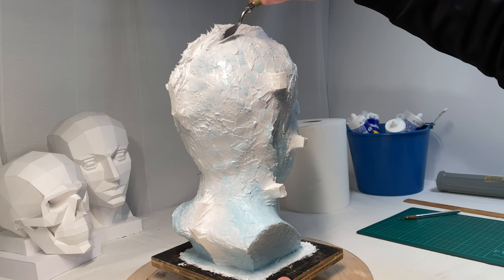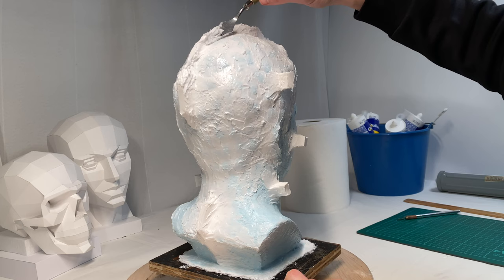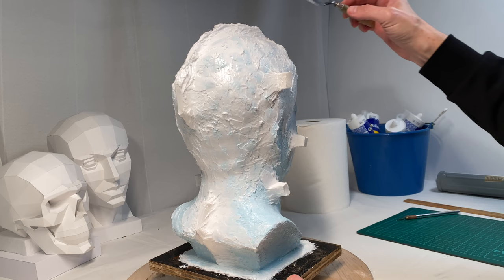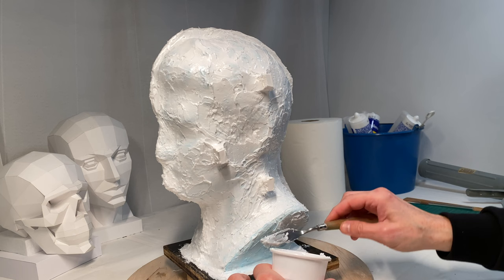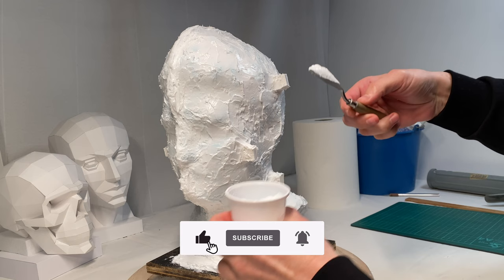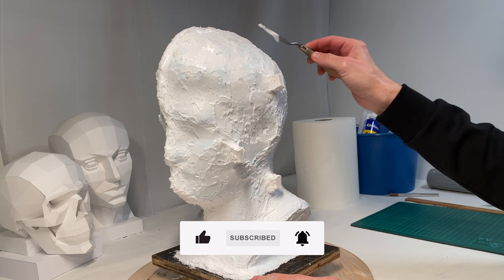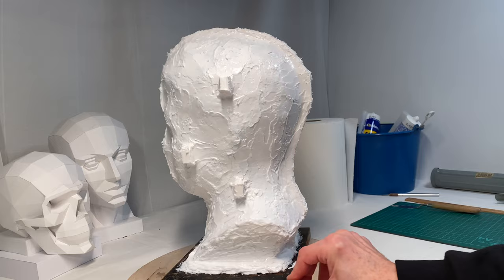Another important part of the soft mold is a ridge, which is about half an inch high. Along this ridge there will be a border between the two pieces of the hard mold. I am now applying the final coat of silicone — it has to be smooth, because it will be in contact with the hard mold. That is why I'm using a palette knife to smooth up the soft mold surface. The soft mold is done. I will find out if it is any good only after making the hard mold and casting this male head sculpture.